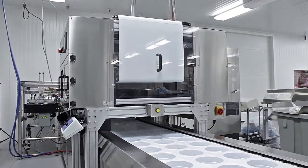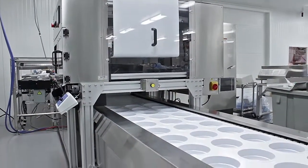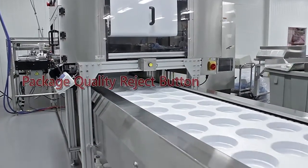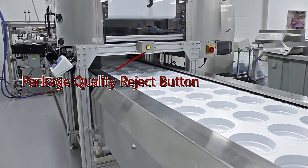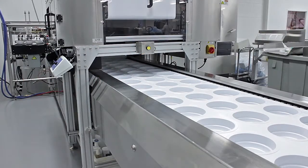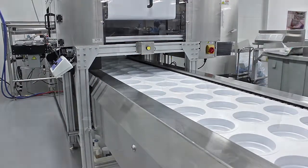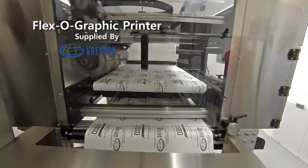Several quality control functions can be added to the 8000S medical machine. The one seen here is for the occurrence of outside particles being visible in the formations. All the operator has to do is press the yellow button and the Osset 8000S will cycle the packages through the machine while sending a no-print signal to the Garen flexographic printer.